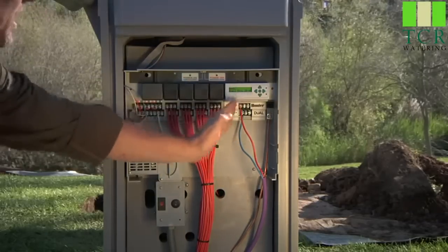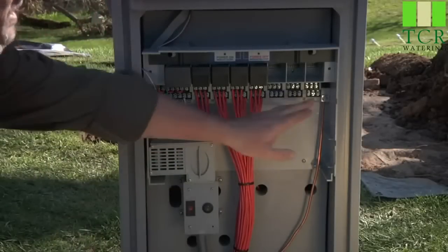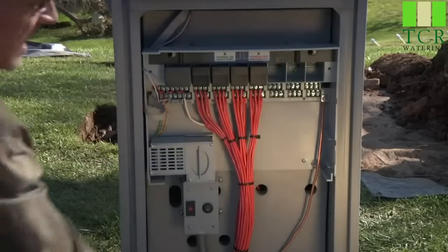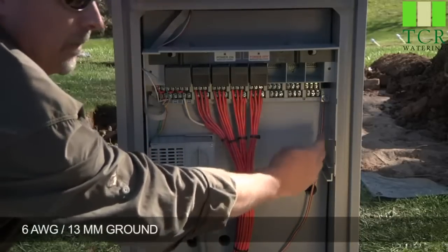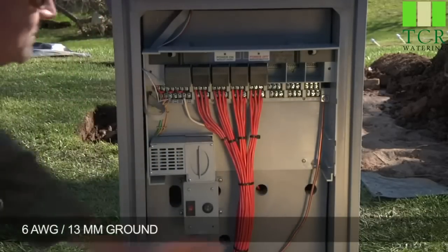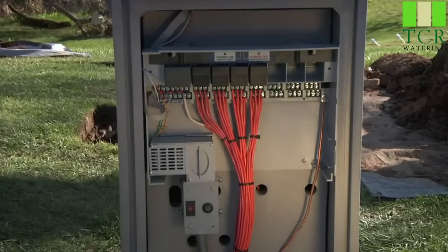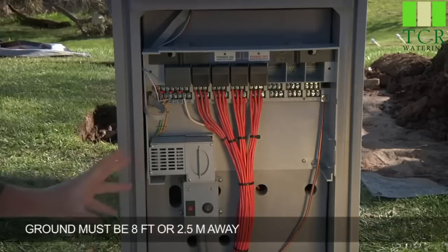Before we install the dual, let's start with grounding. Inside all I-Core controllers, be it a wall mount or a plastic pedestal, they have a grounding lug. Here is your number 6 gauge ground wire — metric size 13 — leaving the controller. That needs to be connected out to an 8-foot grounding rod. Grounding is critical for the proper operation of these controllers.